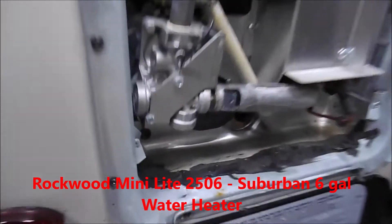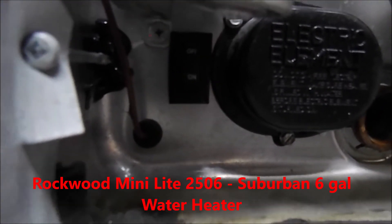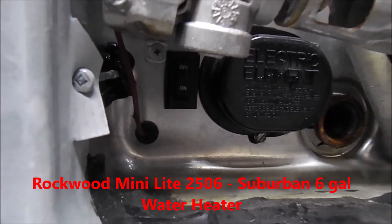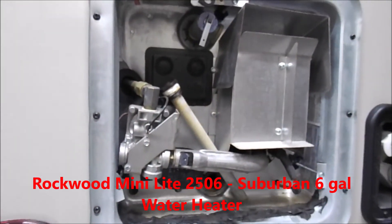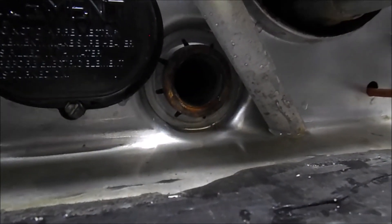In the bottom left-hand corner you can see a single on/off switch. On the Rockwoods, you can leave that switch on outside all the time. If you check out our control panel video, there is a secondary electric switch inside as well.